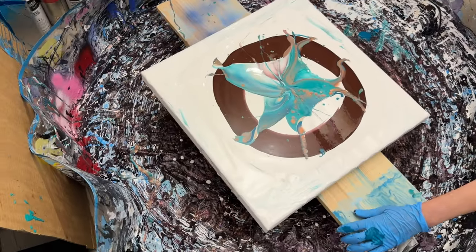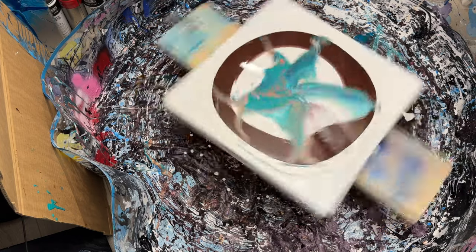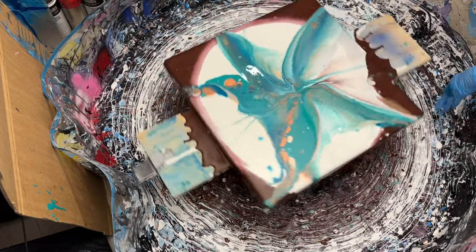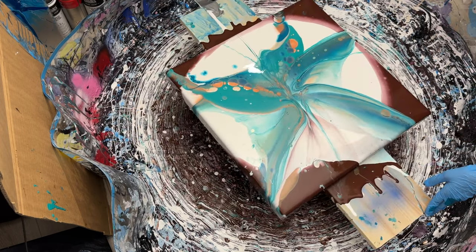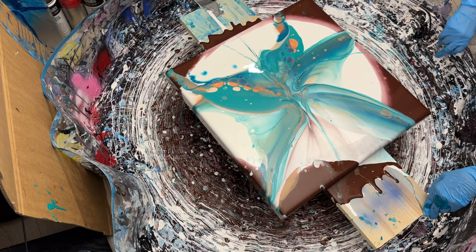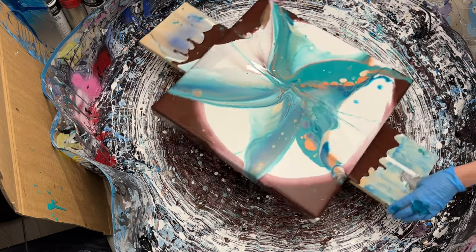Everything is curving in that direction — look at that! What I want to do is spin with it, not against it, so let's go in that direction. Look at that opening up — wow! Oh my goodness, that's gorgeous! I love it, I absolutely love that! I'll spin just carefully a bit more because I think there's quite a lot of paint still there.